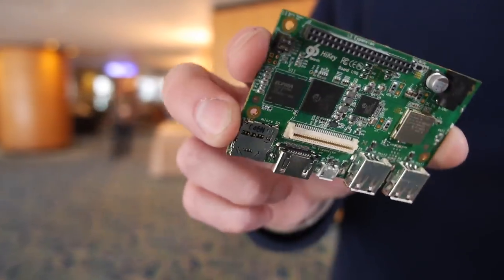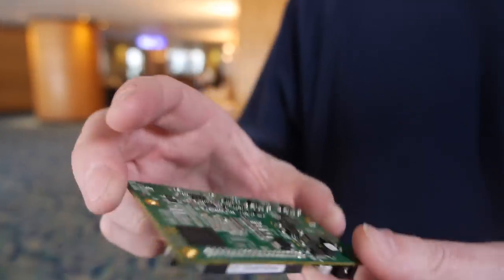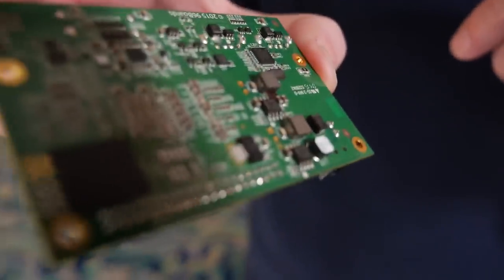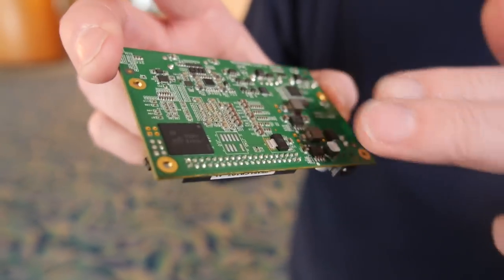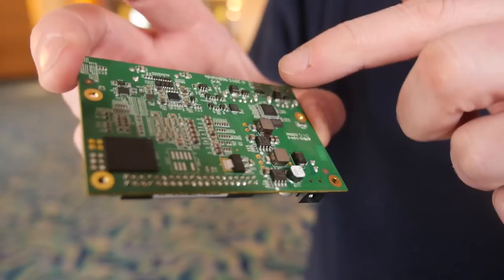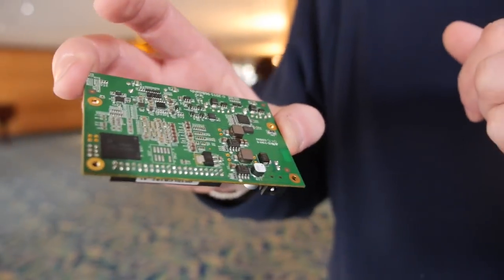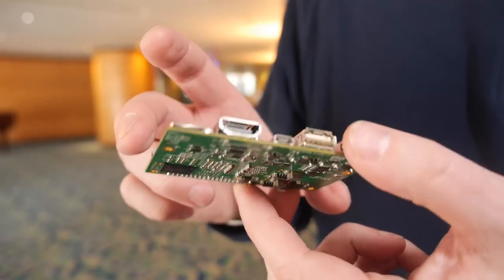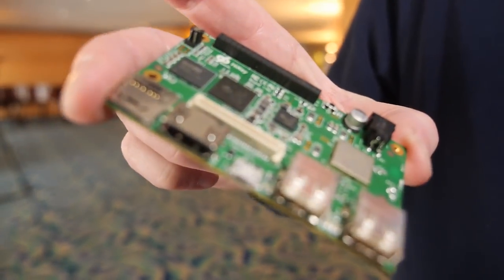On the back, there are just any additional components that are needed — typically power supply components. There's a USB hub on the back, and this is EMMC flash memory. There are minimum requirements, but it's up to vendors how much memory they put on.